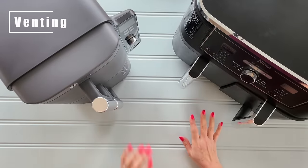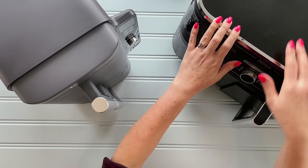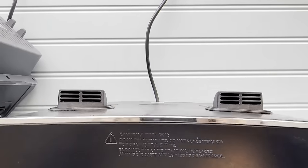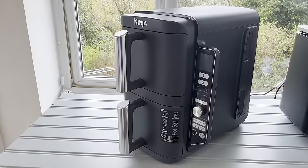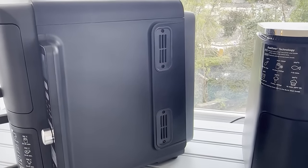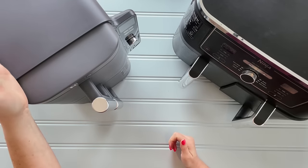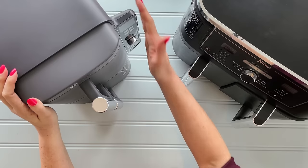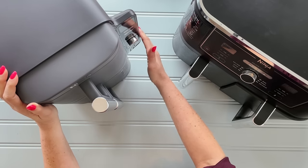Next is how these two machines vent the hot air. The Dual vents at the back, so you don't want to put it too close to the wall. The Stack vents to the side, which seems brilliant, but you have to work out where you're placing this machine — if you've got a wall or another machine to the right, you need to consider the venting. That also has an implication with the control panel, which I'll talk about in a minute.